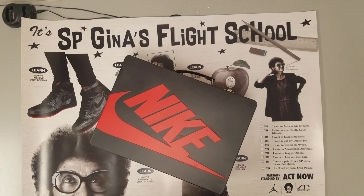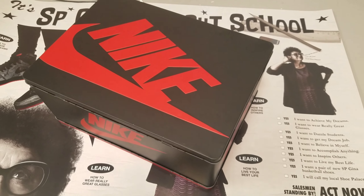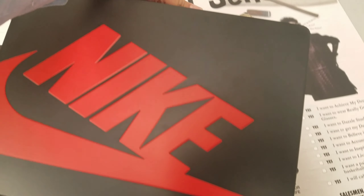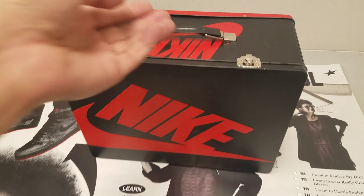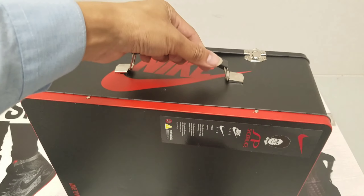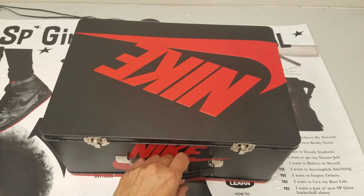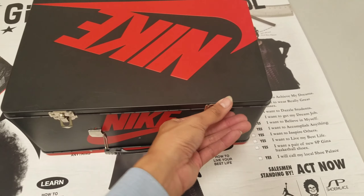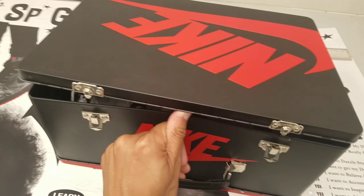What's going on, y'all? As you can see right before your eyes, I have one of the coolest boxes that's ever came out for these Jordan 1s. It's a lunchbox. Comes with a handle. It's like an aluminum tin type feel. It is a little fragile, very thin. It does have these locks and it does open up pretty smoothly.